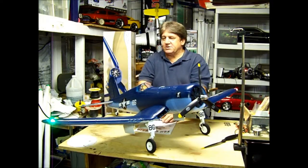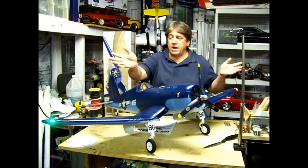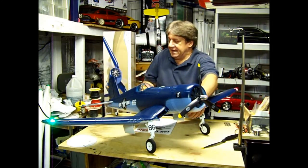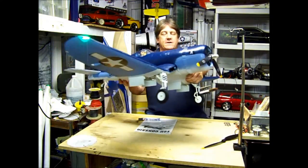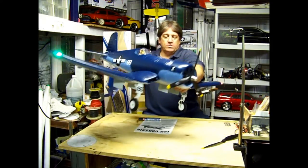Some of the features — as you can see, nav lights, pretty bright too, they really show up nice. And there's a strobe light flashing there. Very nice.